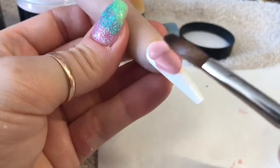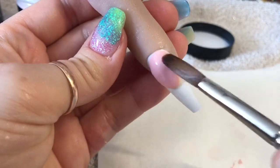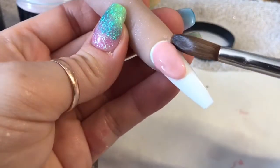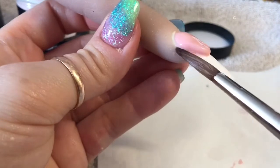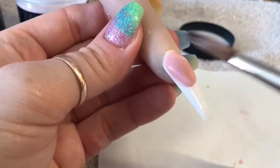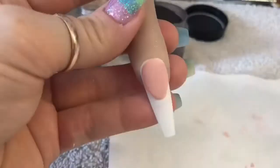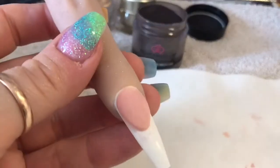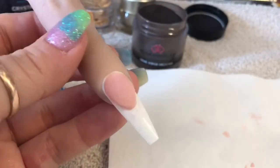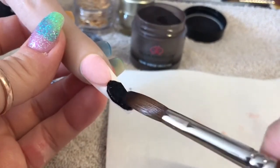I'm just going to shape the smile line, then I'm going to go in with another bead and pop it at the cuticle area, making sure it's all nice and neat. Once it has set I'm going to go in with my hand file and neaten up around the edges. I did file over the top just to level out the nail bed because it went a bit skew-whiff.